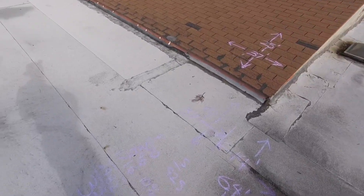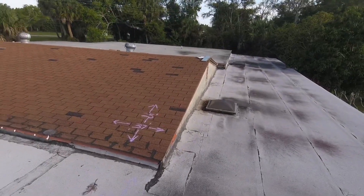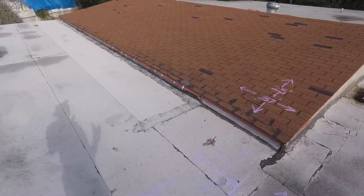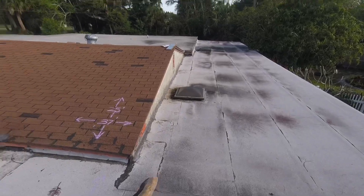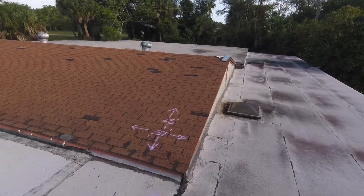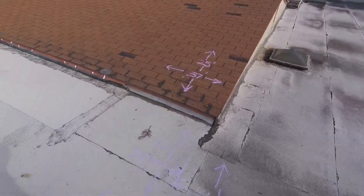I just finished doing all the measurements. As you can see, you basically have four sections. You have three flat roof sections — a big rectangle up front, a long rectangle on the side, and then a big square rectangle on the back. And then you have the shingle section as well.